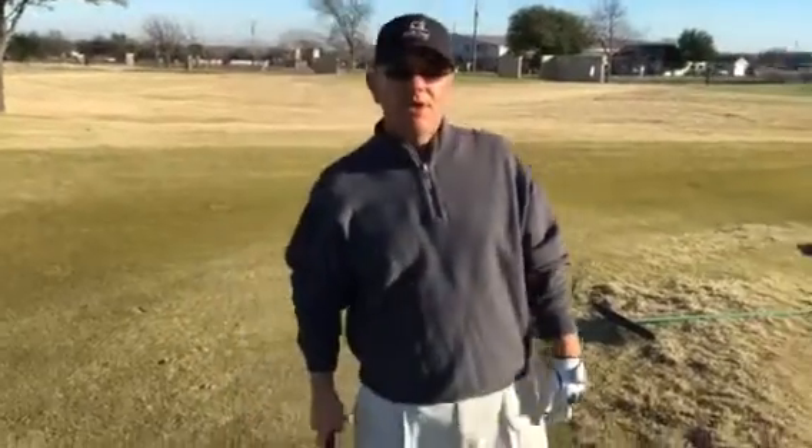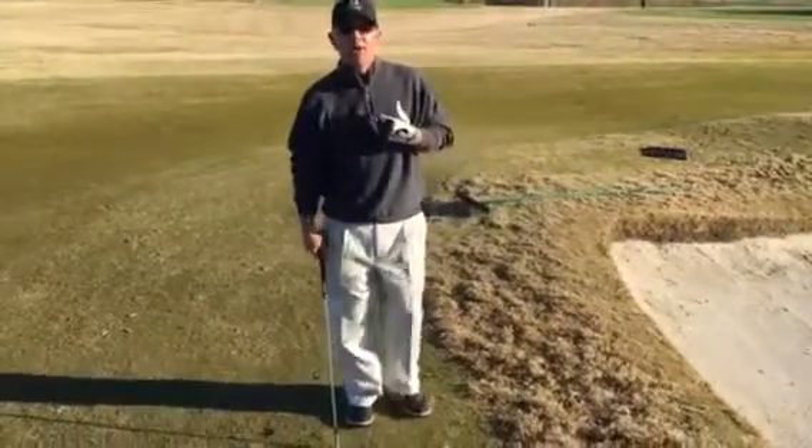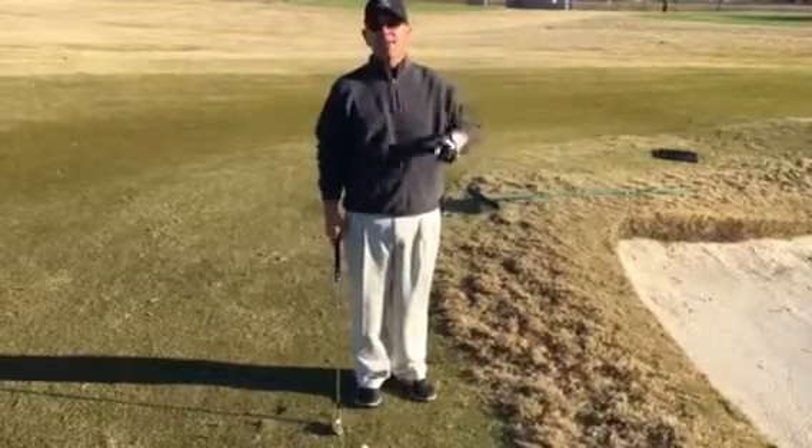Today we're going to play the ball a little bit farther back in our stance, more towards my right big toe. I'm going to use my chest to turn back and through to help create the speed, because speed is going to be my friend to get the ball up in the air.